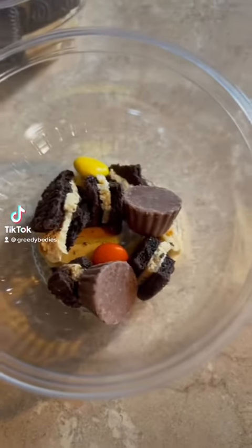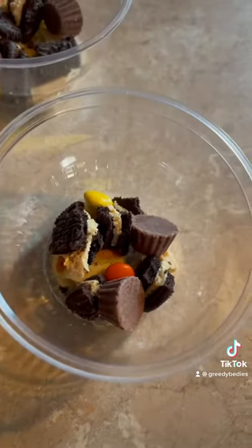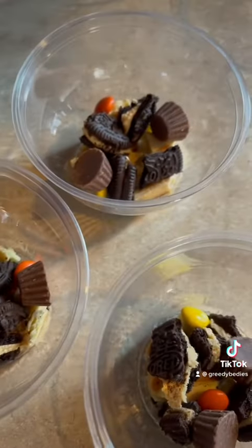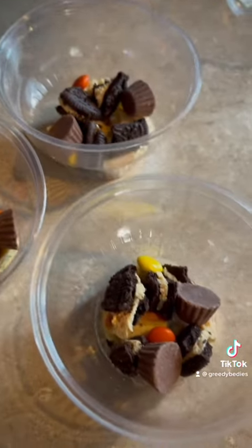Trying something new y'all. Making peanut butter — Reese's peanut butter. Those are the mini ones. Reese's peanut butter banana pudding cups.